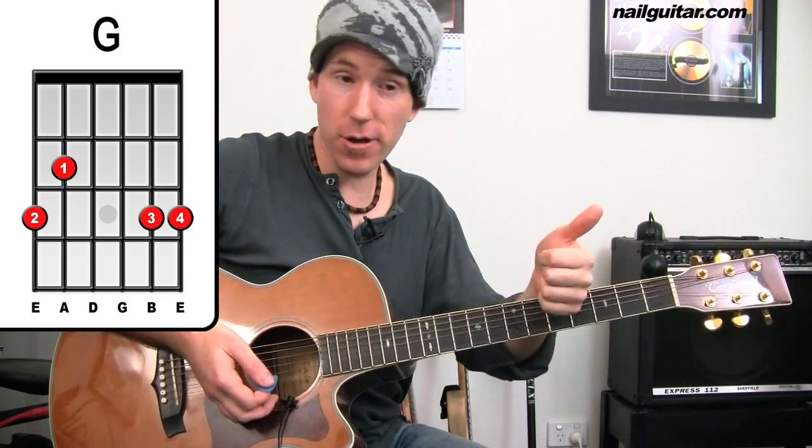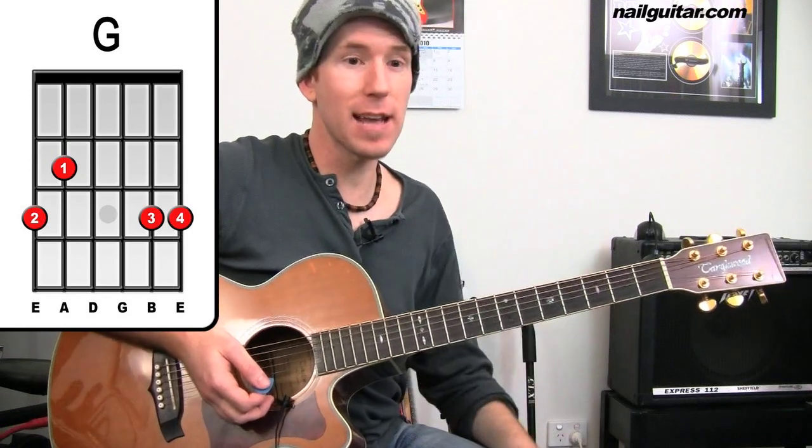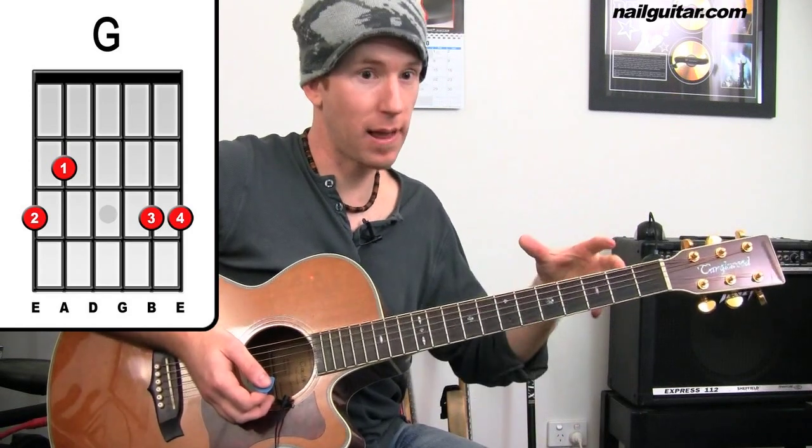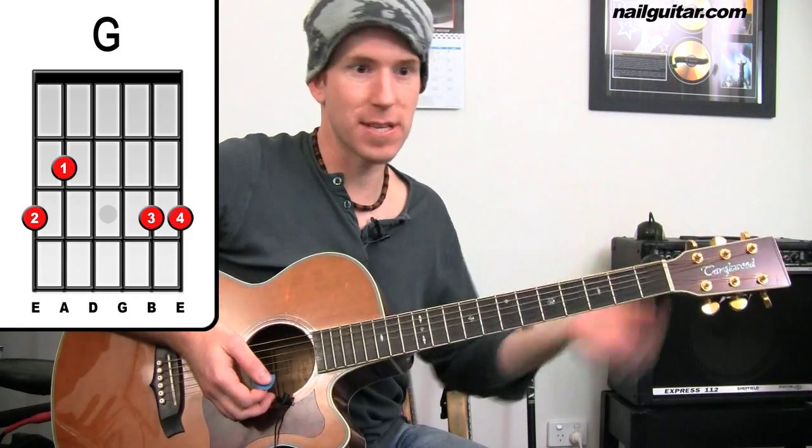From here we get the second verse, then your next chorus, a little solo section — which is just the intro like I just played — and then from there we get the bridge or middle eight, whichever you want to call it.